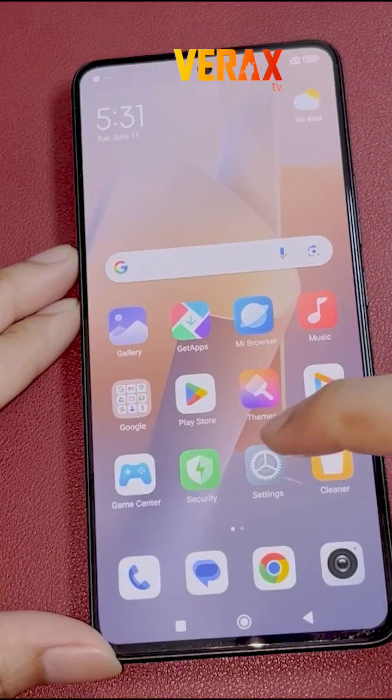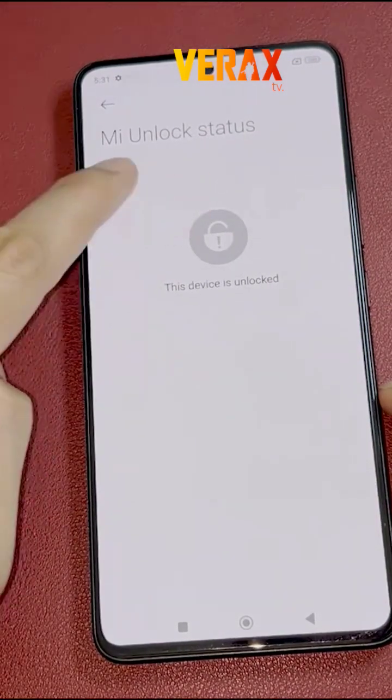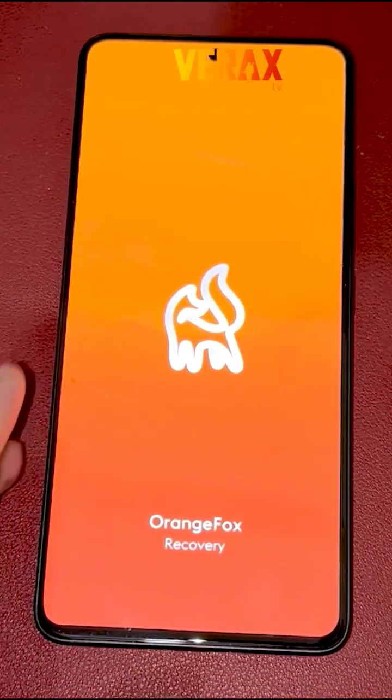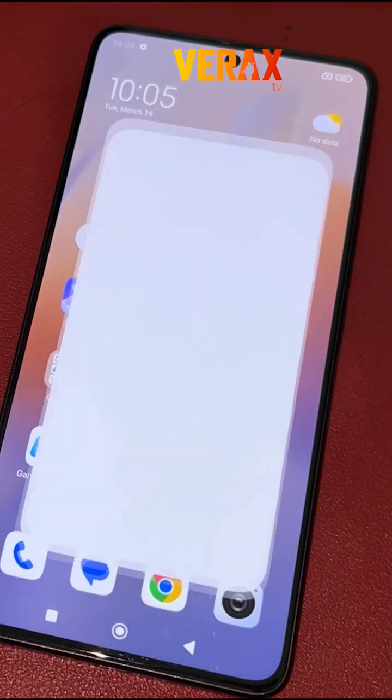Before you proceed with the custom ROM installation, make sure you have an unlocked bootloader and a pre-installed custom recovery, like Orange Fox Recovery. If you don't have these, you can check our separate tutorial for bootloader unlocking and installation of custom recovery. The link will be provided in the description box below.